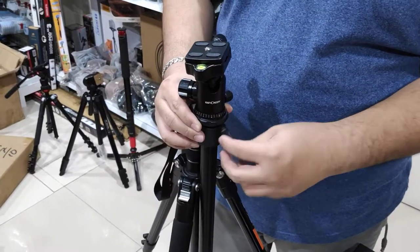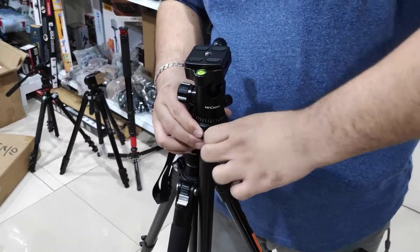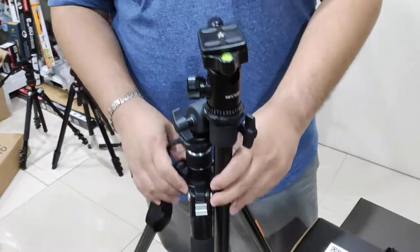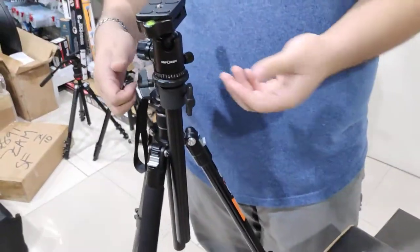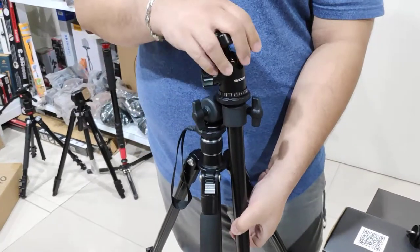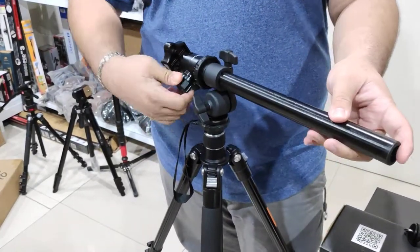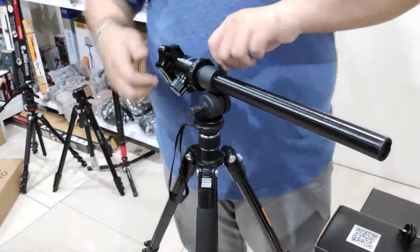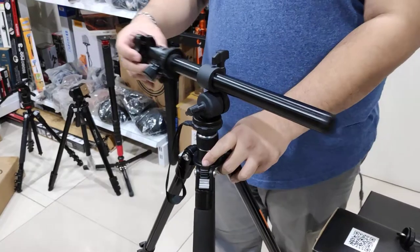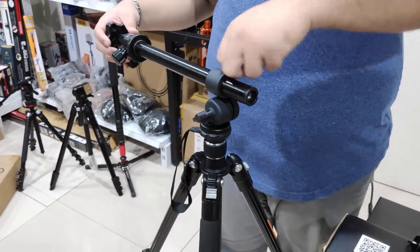Wow, it hits there. Now you can take your boring tripod, loosen this lock so you can do this, and you can extend this way — and now you have like a bendy tripod.